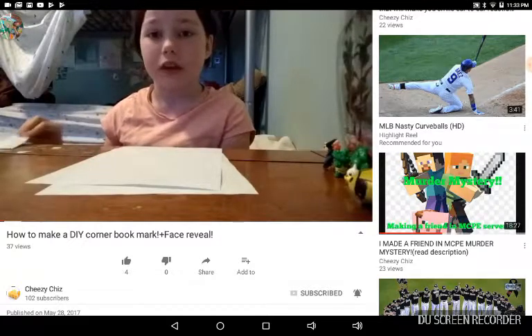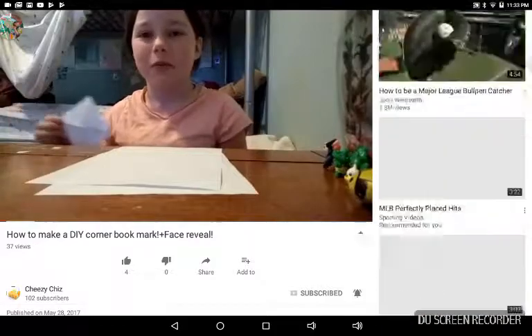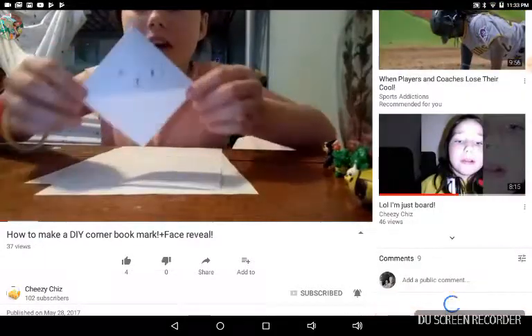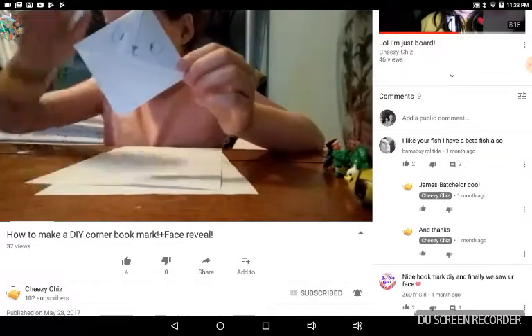I wanted to show you guys a really cute DIY. It's how to make a little corner bookmark, so you can put it on your books.